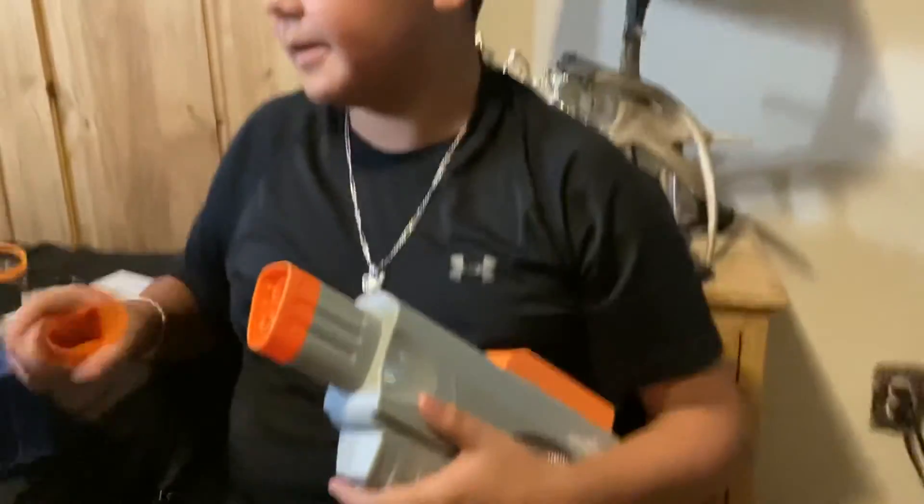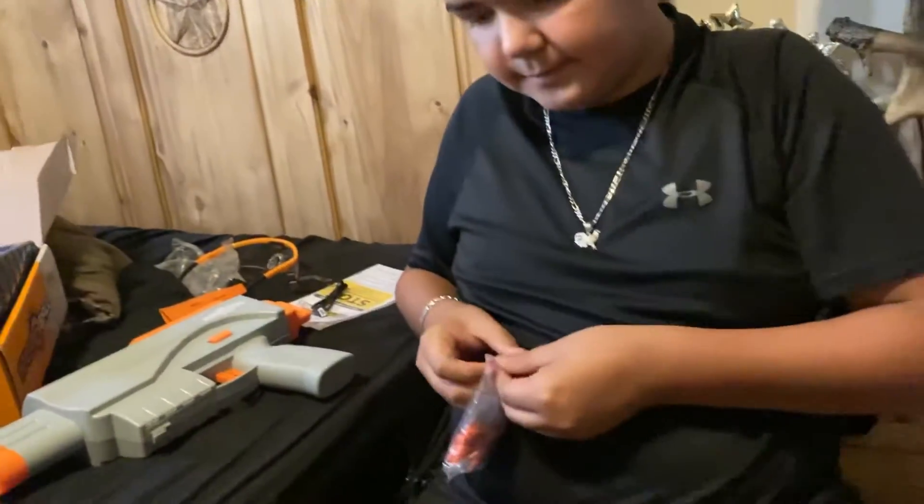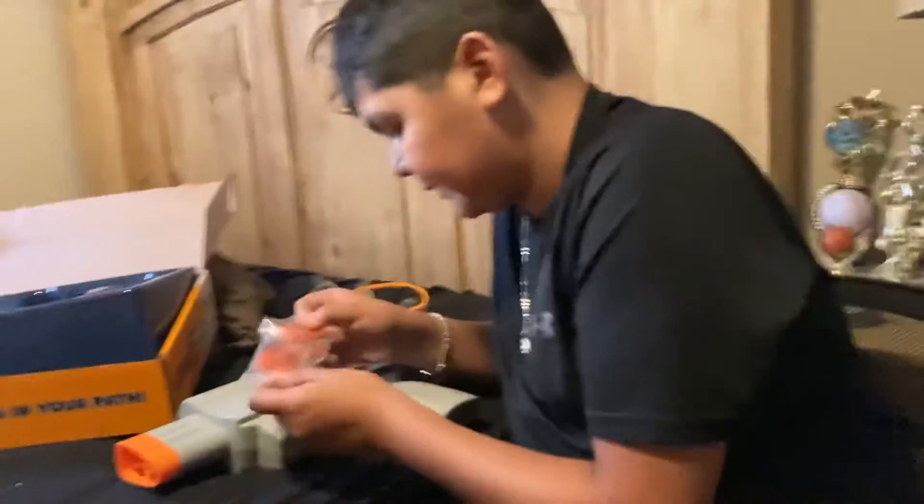So we're going to play war, me and my brother right now — well, next video. We both got the same guns. Tomorrow is the vest and the BB pistol.